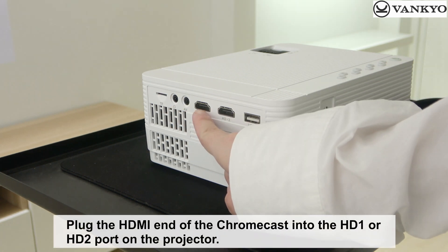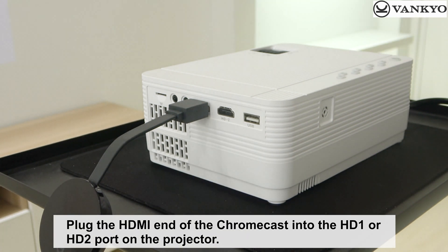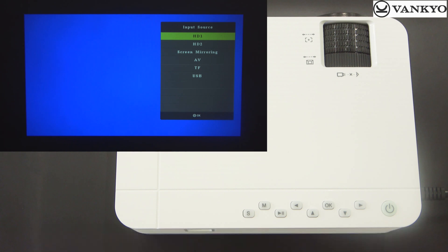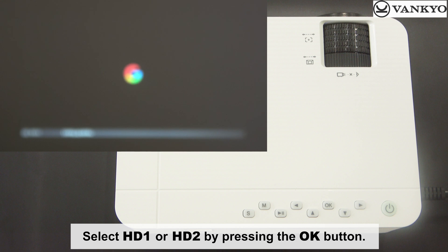Plug the HDMI end of the Chromecast into the HD1 or HD2 port on the projector. Press the Input Source button to bring up the Input Source menu. Select HD1 or HD2 by pressing the OK button.